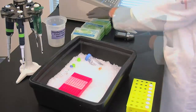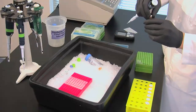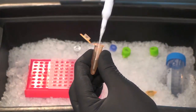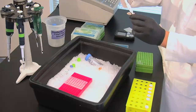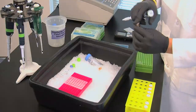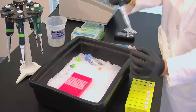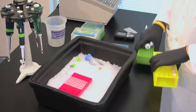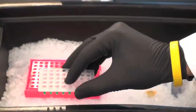Use one microliter of each DNA sample. Go up and down a couple of times to make sure you get enough DNA and a mixture of everything that's in there. Tap it down so that there are no bubbles at the bottom.